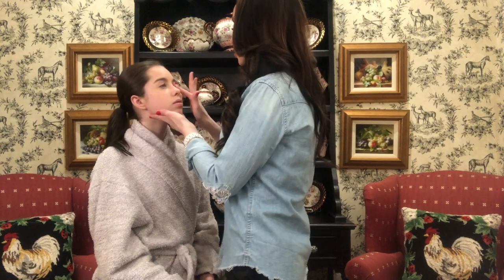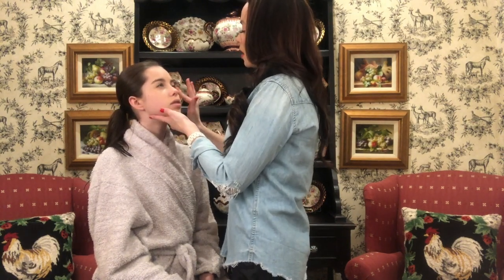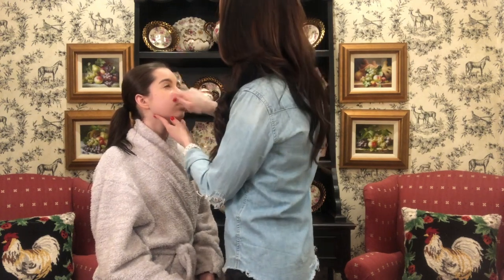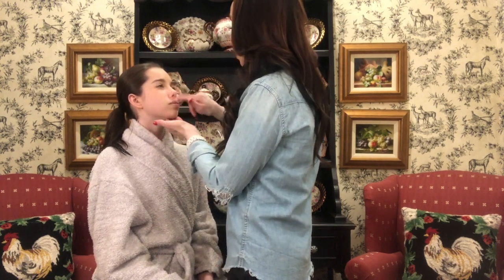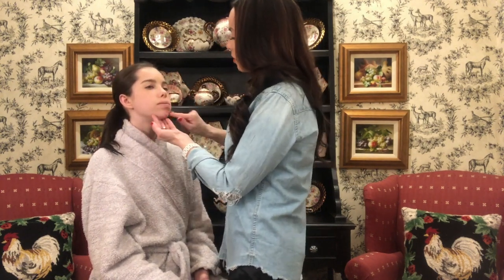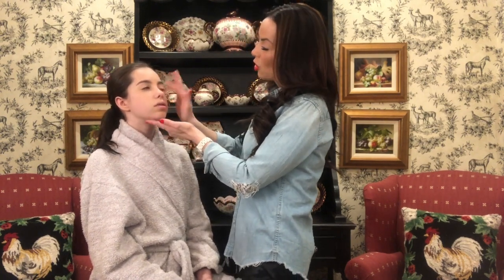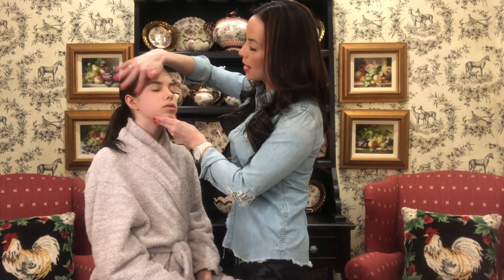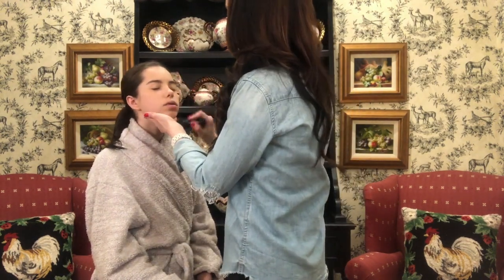All I do with that is I just use my finger for this part. I also like a beauty blender — a little beauty blender sponge that you can get even at the drugstore. Those are fine, or Sephora or something like that. I go ahead and blend that in really quick, being gentle around the eyes. I get into the corners of her eyes because that is where you can really hold a lot of darkness. Then I just come back with my foundation brush and blend it all in.